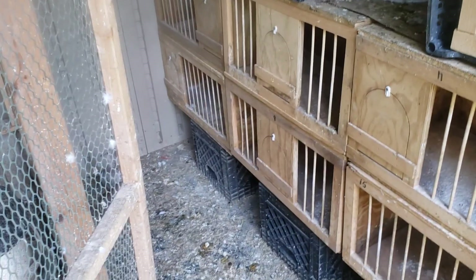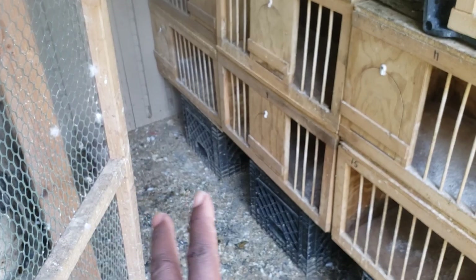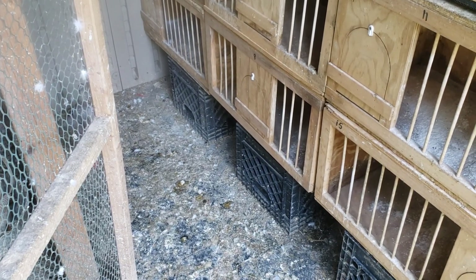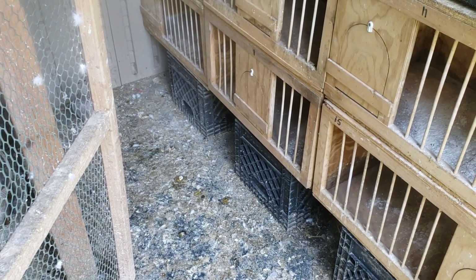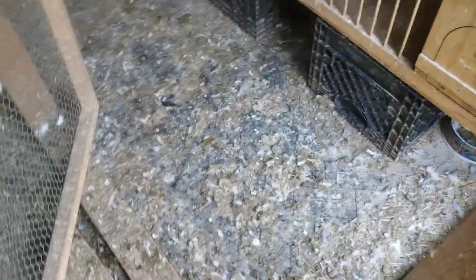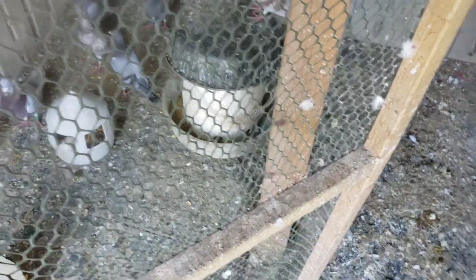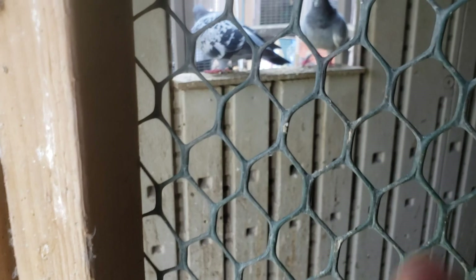A few of them made nests underneath the corners down there, which is no problem because they're not going to stay here. It's just going to be cocks anyway — no hens in here. The floor I already moved everything around. I can scrape it pretty quick, get my scrubber, scrub the wall over there, then put some more hay down and call it a day.